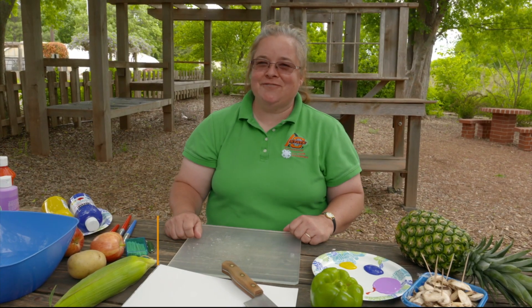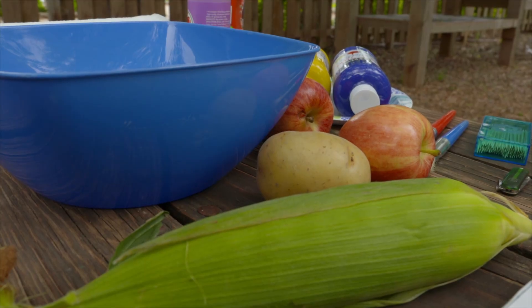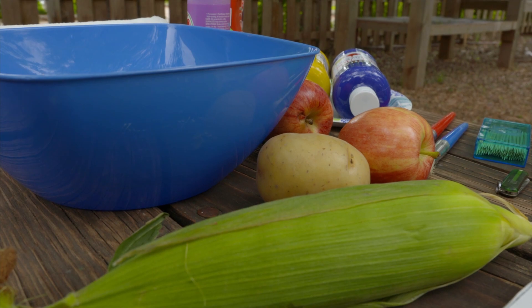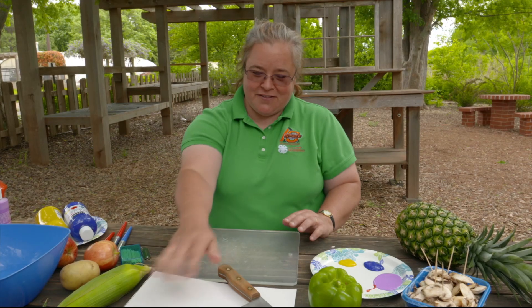Today we're going to have fun with fruits and veggies. We're actually going to make art with them. We're not going to carve them — we're going to use them to make stamps to stamp on paper using paint. I brought an assortment of fruits and veggies today and we're going to see what kind of fun shapes we can make and put on this paper.